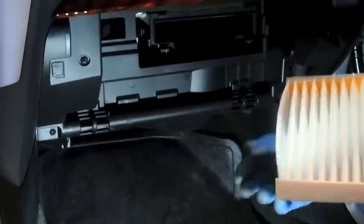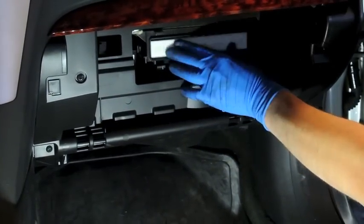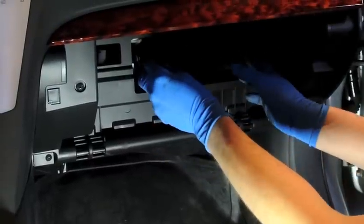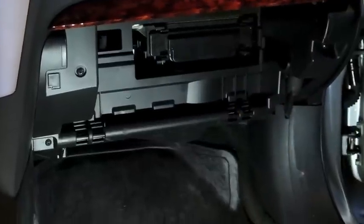Now we're just going to install the new cabin filter, reinstall the access panel cover, and reinstall the glove box.